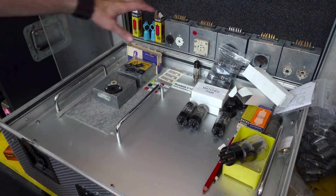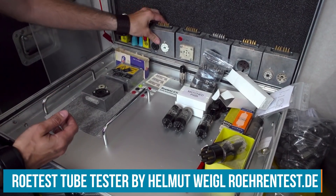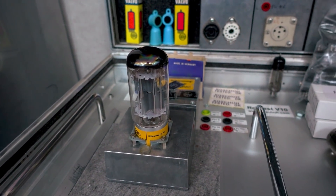Here is my Röhtest tube tester. It's a computer-based test system invented by Helmut Weigl in Germany, and it's something you can't actually buy — you have to build it on your own. You have to build the whole thing? Yeah. Could we do that? Sure. Let's build one.